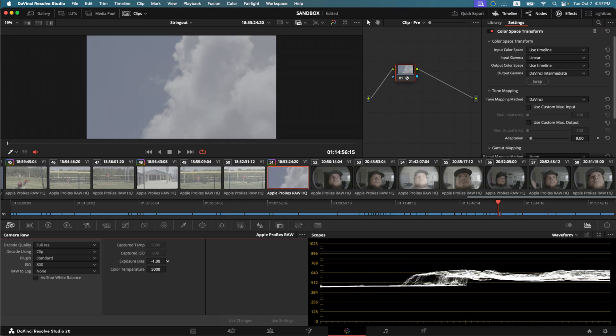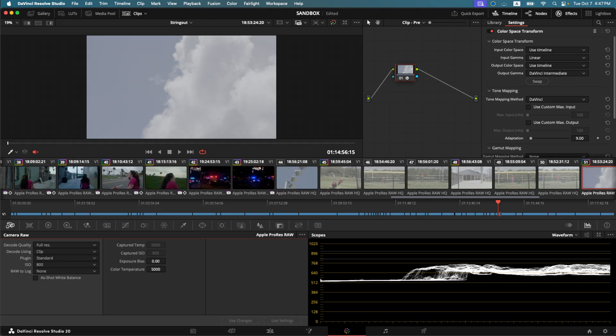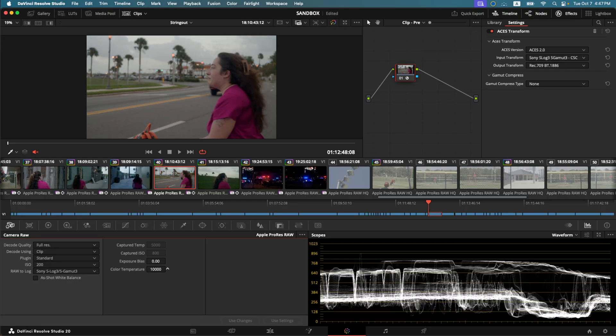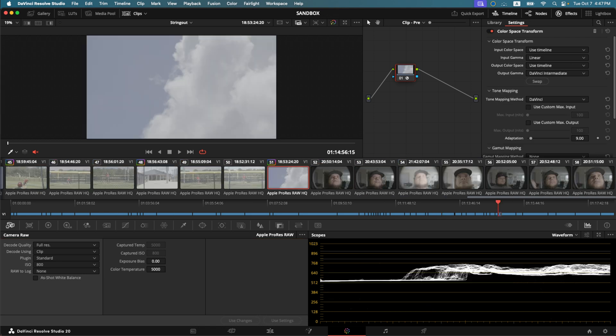Exposure bias allows me to move our exposure up and down by one stop. Color temperature allows me to go from 2500 all the way up to 10,000. On the Nikon footage I was able to go from 2500 to 10,000 as well. So it might vary between different manufacturers and how they've implemented ProRes RAW.